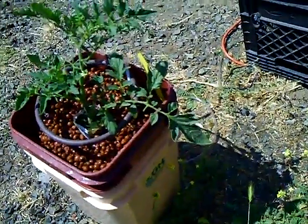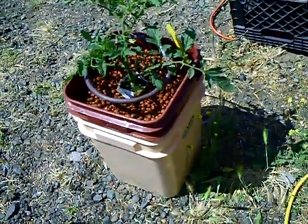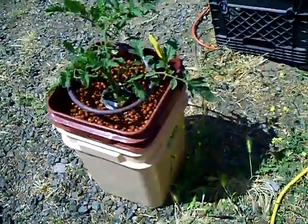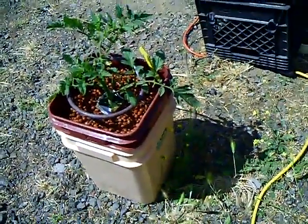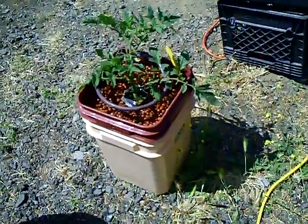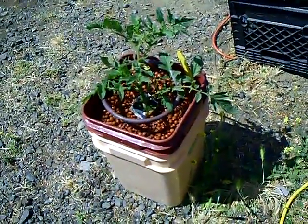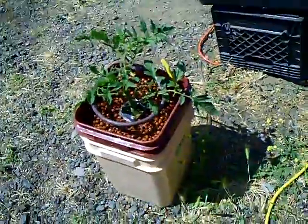The thing I don't like about the Water Farm is the water evaporates out of the system too fast. I was constantly filling it up with water. I'm growing outdoors, so that might be part of the problem — it's super hot here right now, been in the high 90s to low hundreds the last few days.